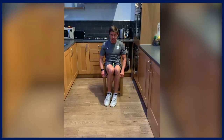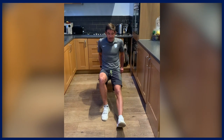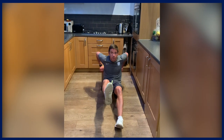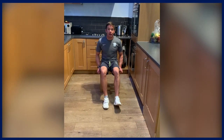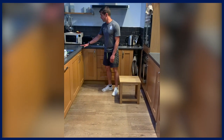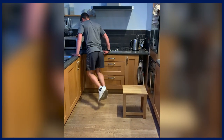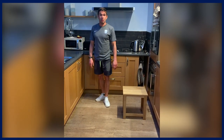Next up: dips. To make these as advanced as possible, you want an elevated surface with your legs as far out as straight as possible. To make it more advanced, lift one leg up and go nice and deep. On your next set, swap legs to even out core control. Most of us should be able to find a kitchen corner or some raised surface — these are really good for doing dips. Just have your hands on either side and go down nice and deep.